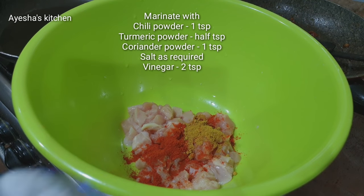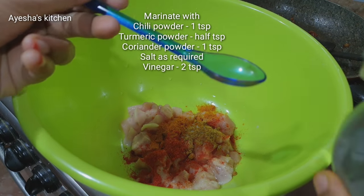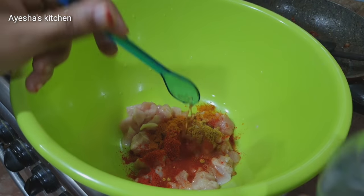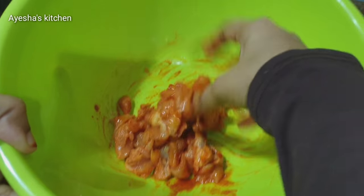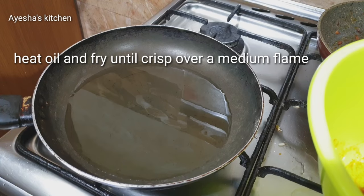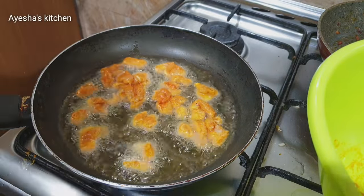1 tablespoon. 1 tablespoon, 10 tablespoons. 1 tablespoon. 2 tablespoons. I am going to share this recipe and I am going to fry it.